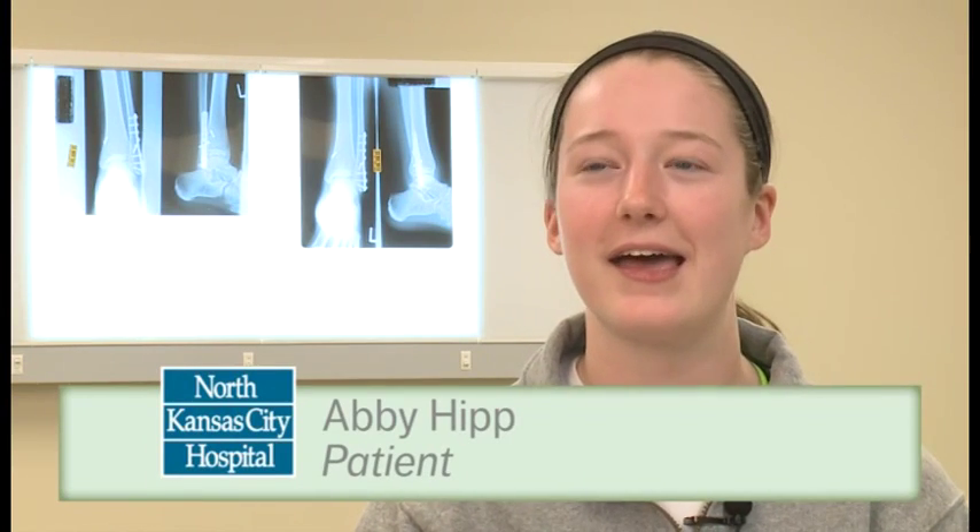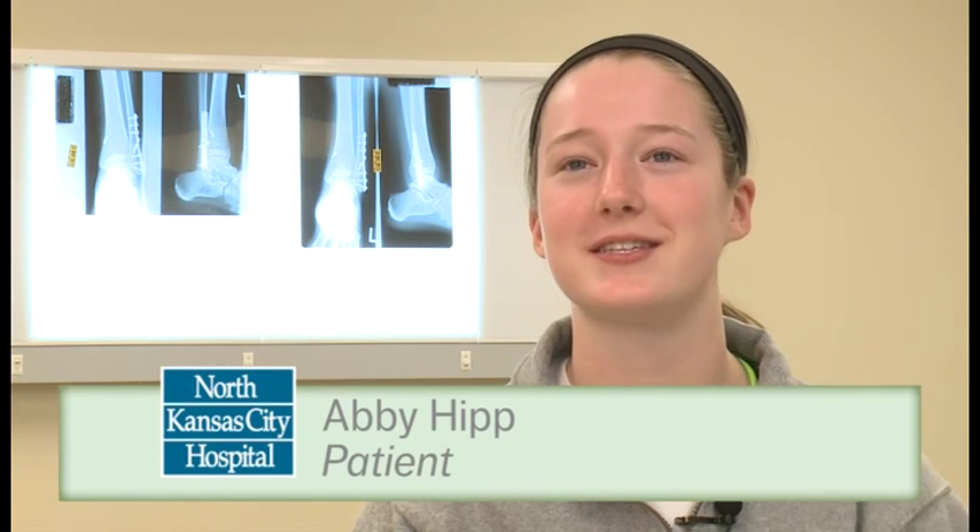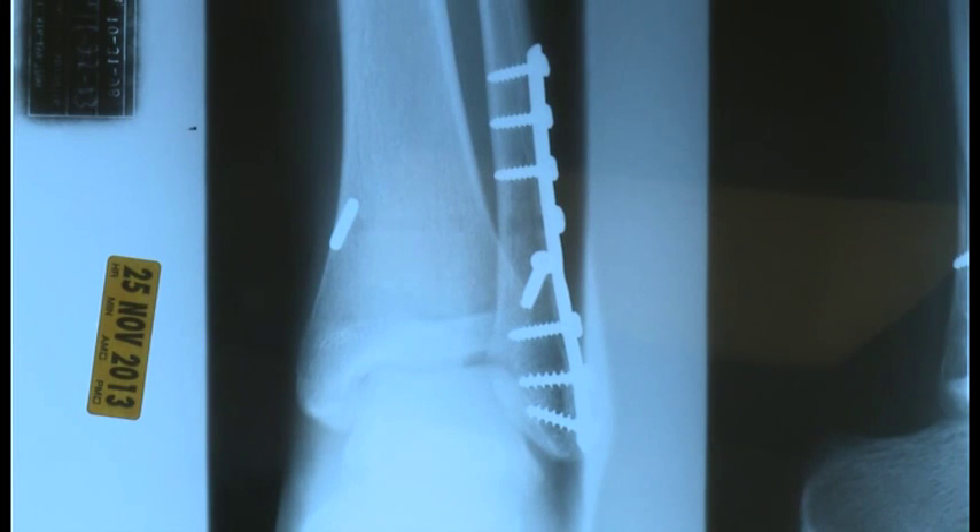I was in a softball game. I rounded first and I looked back — the girl had the ball, so I was like, well, I gotta slide. When I slid, I just kind of jammed into the base and heard a pop, and I fractured my fibula.